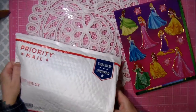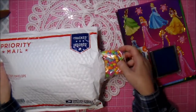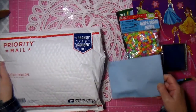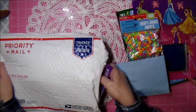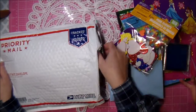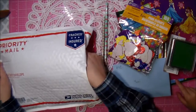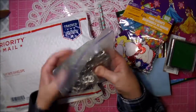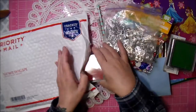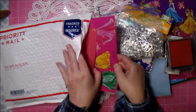Look, she sent me princess stickers! And she sent me beads! And she sent me stickers and pencils and ink. And look, she sent me tabs and ink, and look, she sent me more stickers!